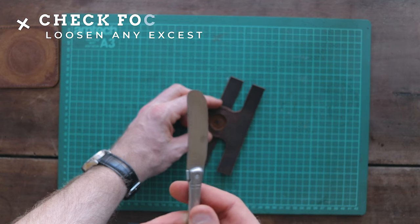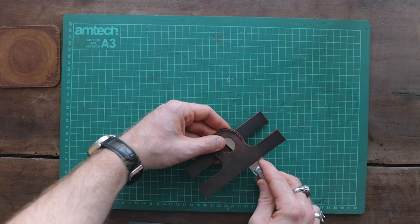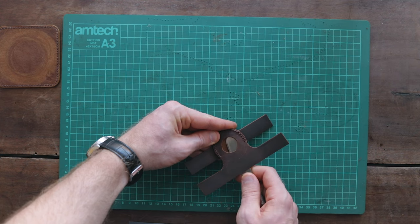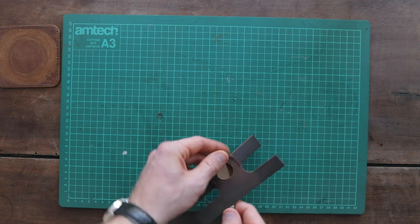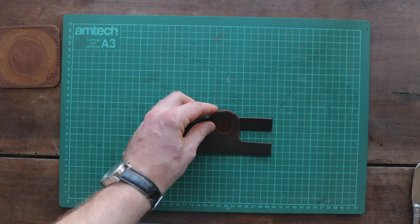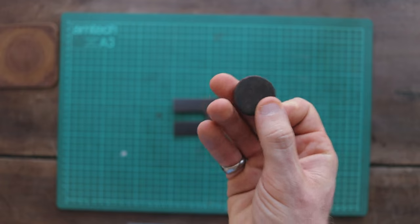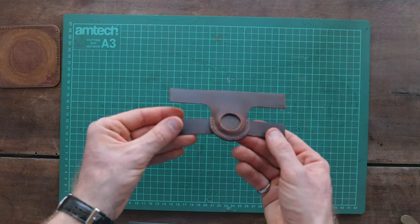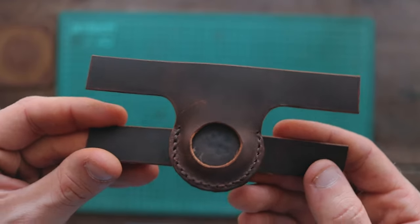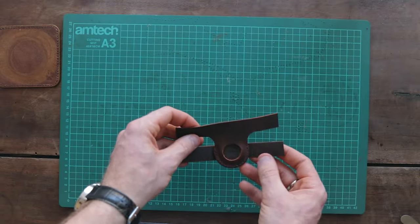Before the final step, make sure everything fits as it should. If you added glue to your pouch, grab a butter knife or something equally blunt and make sure the inside of your pouch is free up to the stitches — excess glue can cause it to stick and the AirTag might not fit. There's actually a specific tool for this called a bone folder, but a butter knife works nicely. Since the AirTag hasn't been released yet, I'm using a mock one made out of leather with the exact dimensions, and based on this mock-up, the case should fit the real AirTag perfectly.